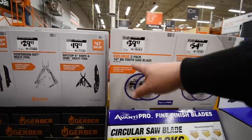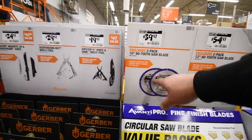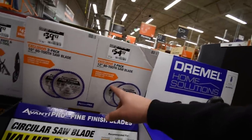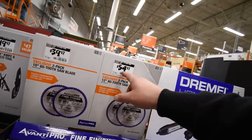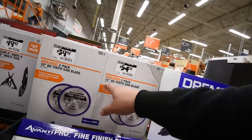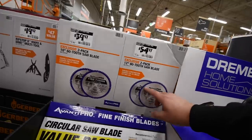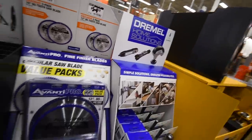40 dollars for a two-pack of 10-inch 62-tooth saw blades — the more teeth, the cleaner the cut. And 55 dollars for a 12-inch 80-tooth saw blade. More teeth on the blade means a better, cleaner cut.